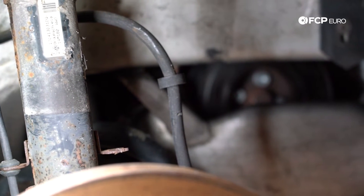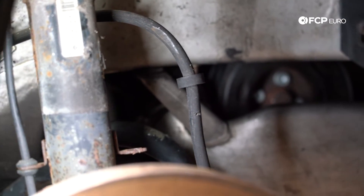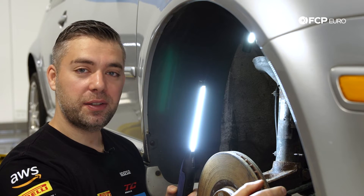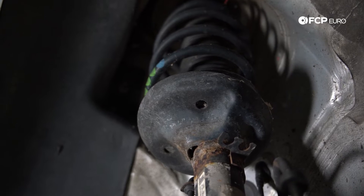As a general rule, especially on a car like this — if you plan on picking up a Mark IV and you're going to drive it for a while — it's not a bad idea to replace your brake hoses and put in some new brake fluid as well. Alright, moving along from brakes, next we're going to look at our shocks.